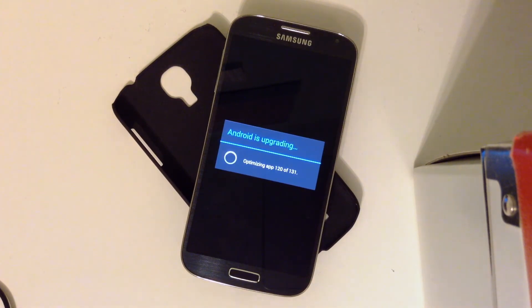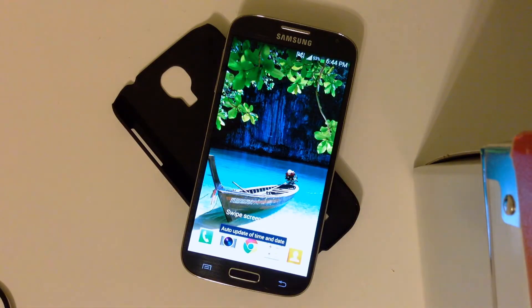We're just about finishing the optimizations now. And we are done — the device should start up right now.